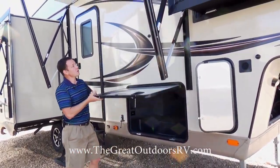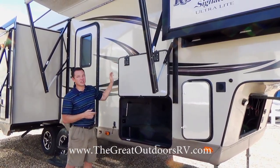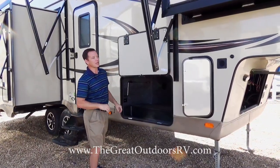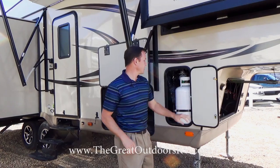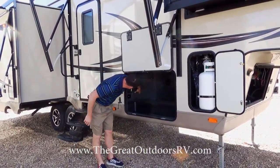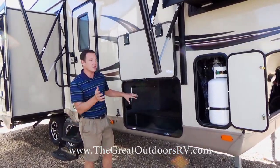Another nice detail — there are metal magnet catches on the doors, so you don't have to worry about little plastic clips breaking off. Even on their small compartments they have magnet clips working in your favor. You also have TV hookups right in here, so if you wanted to put a TV outside for any reason you can do that.